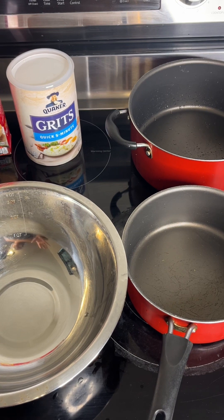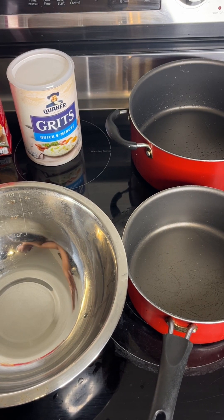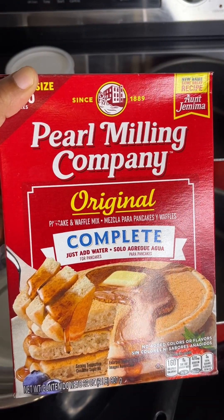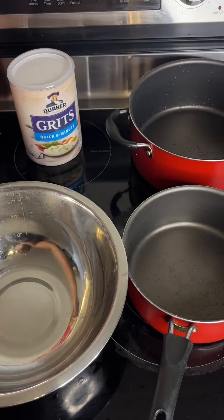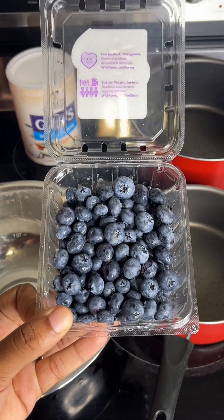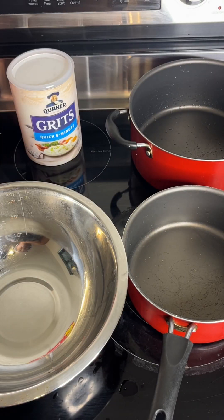Alright, hey y'all! I'm gonna show y'all how to make my blueberry pancakes — easy, fast, and simple. I'll be using the complete pancake mix, all you gotta do is just add water. I'll also be using blueberries, and I'm gonna make a blueberry filling inside my pot.